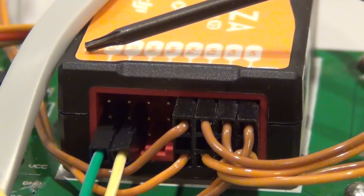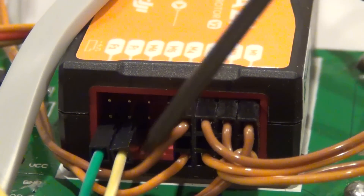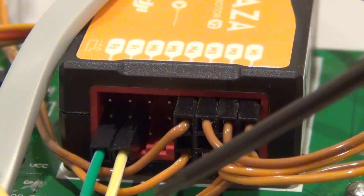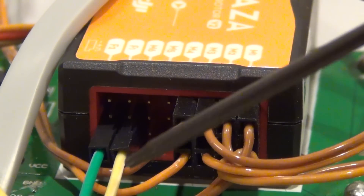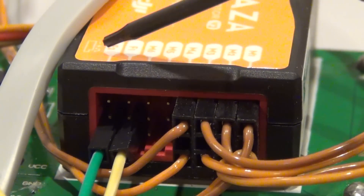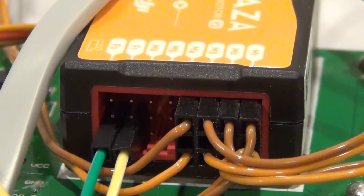Attention! The gimbal kit manual has this wrong at this time. This graphic on the Naze controller shows that the signal wires are on the bottom of the connector, closest to the little nose on the connector. I have connected a yellow wire to F1 for the roll control and a green wire to F2 for the pitch control.